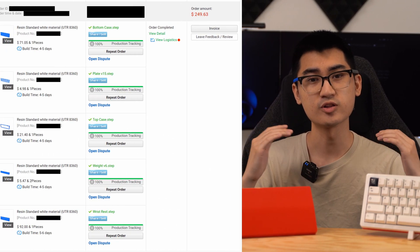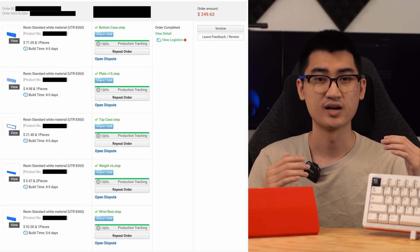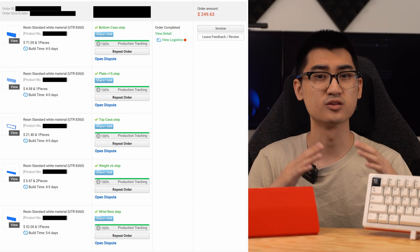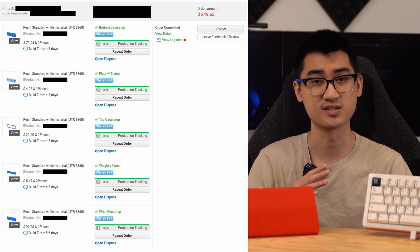Here is a summary of all the parts I ordered with a final price of $250. I don't have any context as to whether this was a good value or not, so let me know in the comments. The majority of the cost is from the larger and denser parts, specifically the bottom case and wrist rest. I didn't see any option to edit the infill density of my prints, so they're pretty much all using whatever settings were default.